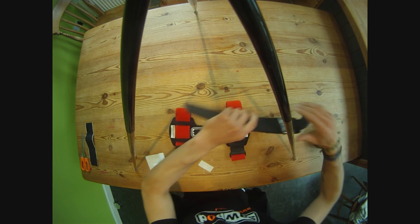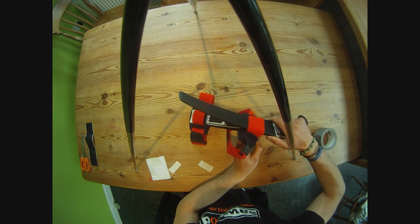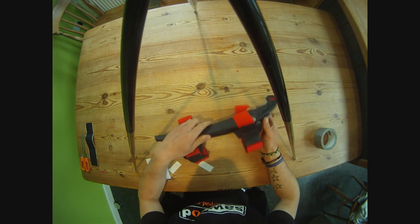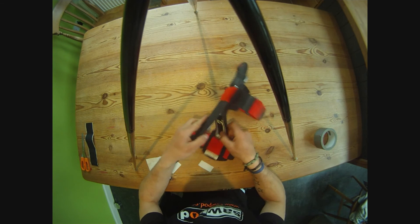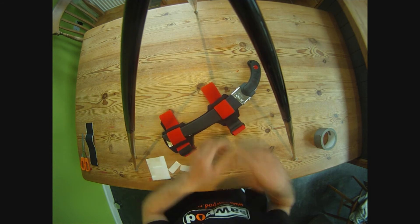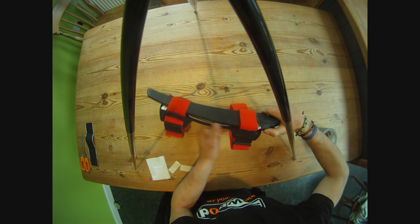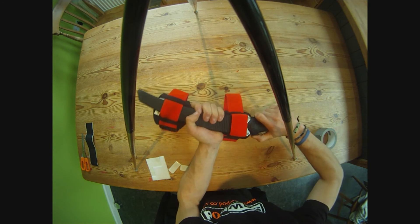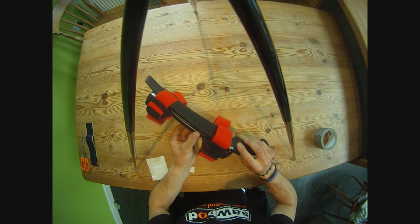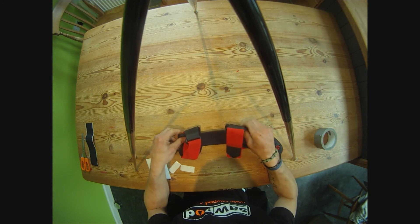Just stick the velcro pad on. Check it out. Once it's all in place, line up the velcro and put it in. That'll just help the scabbard stop from sliding out and stop the sawpod scratching up at all.